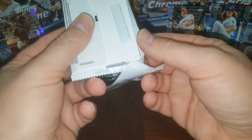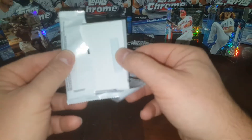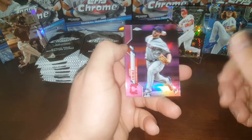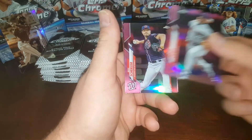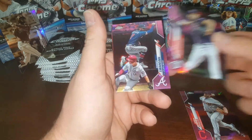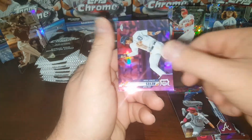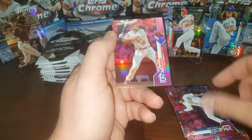Now the pinks. These are a little — struggling with the first pack. I love the pink refractors. I usually buy the hanger packs more often because I like the pink refractors a lot. Scherzer — love that. Awesome picture. Victor Reyes and Paul DeJong.